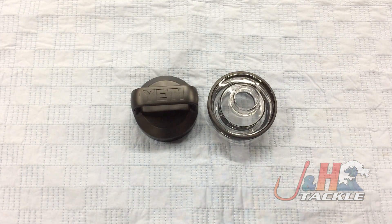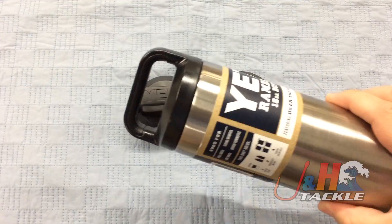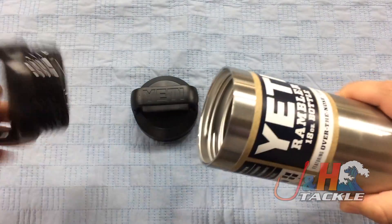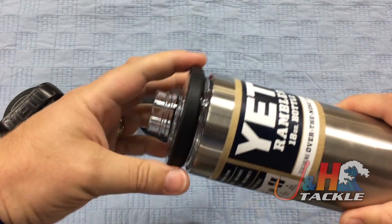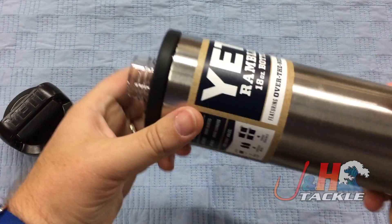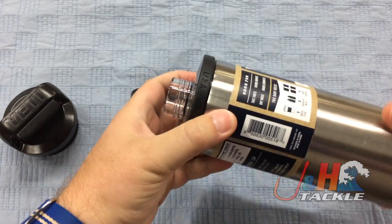It's really simple to use. I just have a bottle here — this is a small one, but you can use any size you want. All you're going to do is take the cap that comes with it off, get rid of that, and take the chug part and screw it in nice and tight. And now you've got a bottle that has a chug cap on that you can drink out of.